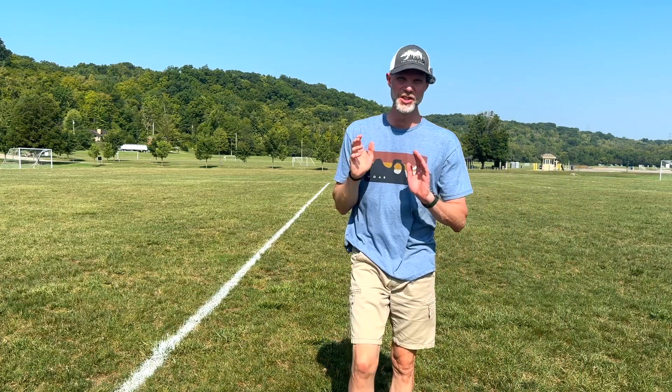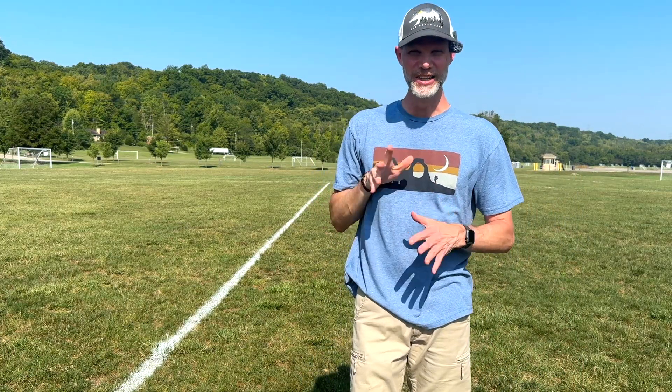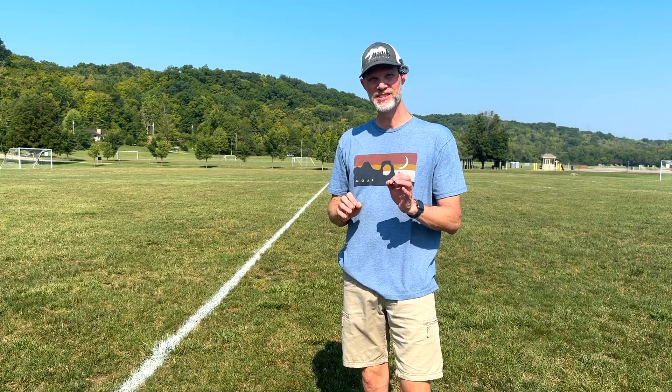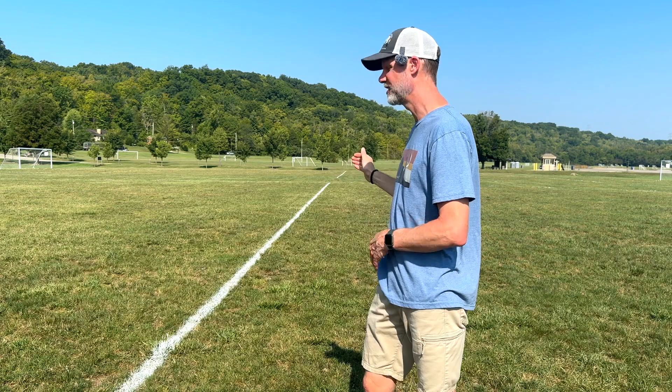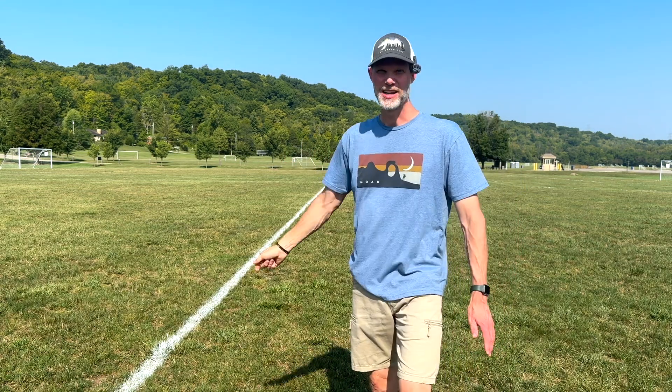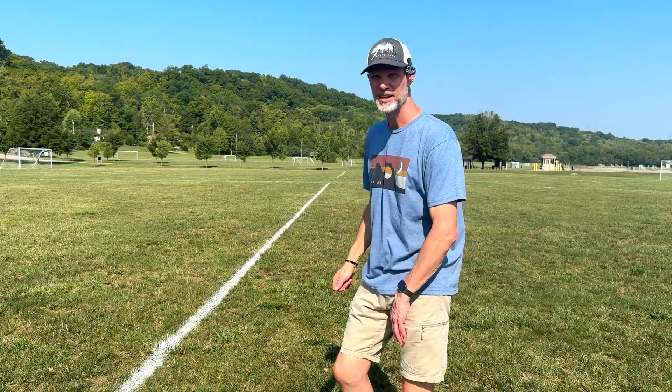So first throw impression — that was a little low, maybe it came out of the hand a little bit early. But did you see how it stayed stable? Pretty much went straight and just faded a little bit on that nice low shot that came out maybe a little early. All right, let's try it again.